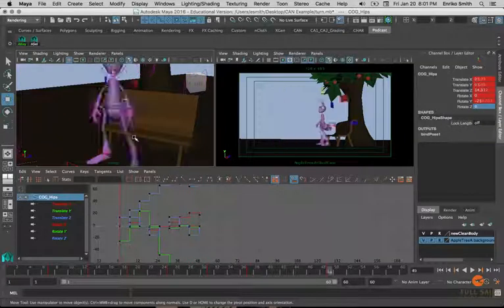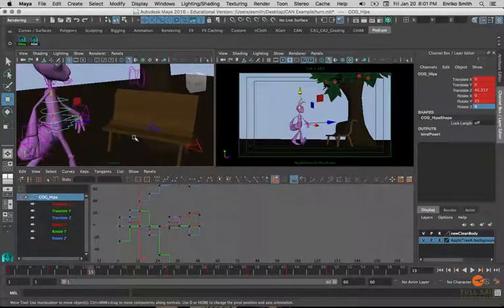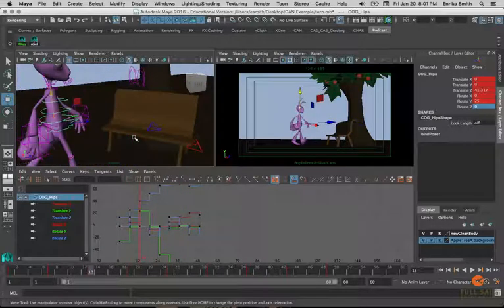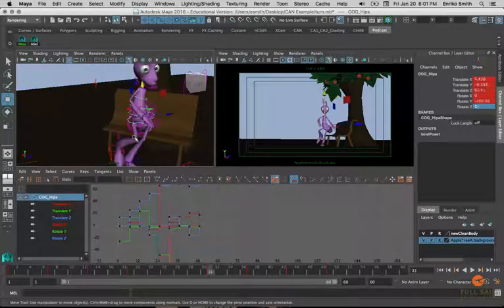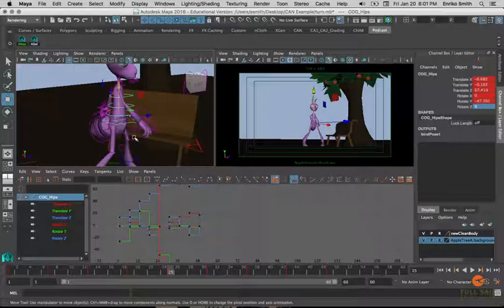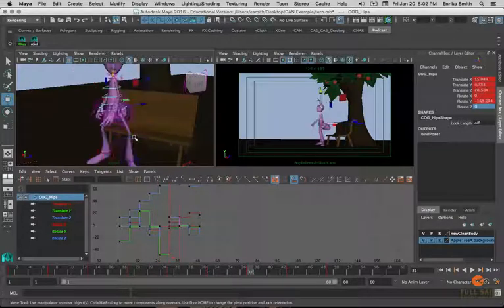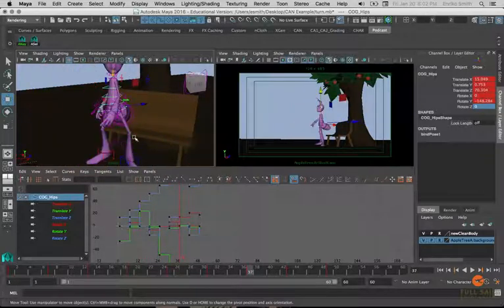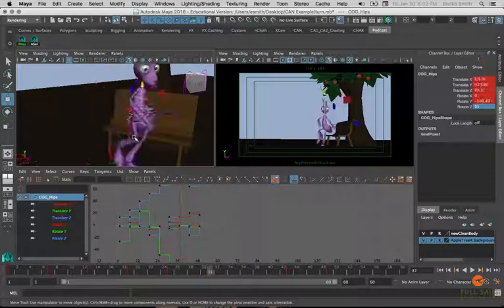From here we can continue on to add in our down and up poses, keeping in mind they're going to fall between our contact and passing values as our extremes. This is why it's important to always set up contact values first, then move on to passing poses — they set up the extreme values, and passing poses set up the middle values between those. Once all poses are in, you can handle the arms using more of a straight-ahead method, working from one extreme on the down poses to the next. Don't have to sweat arm positions too much until all poses are in.